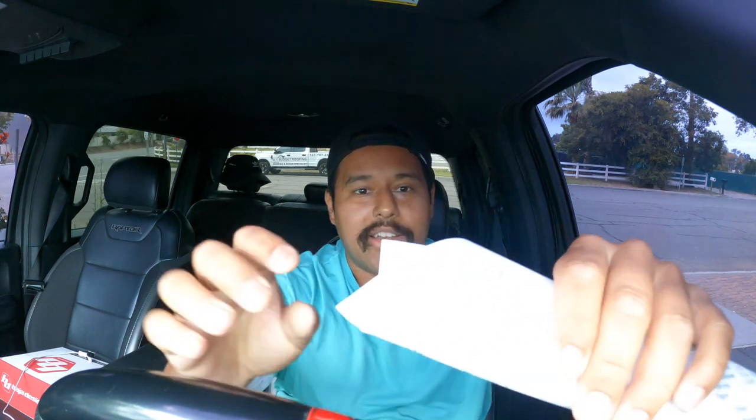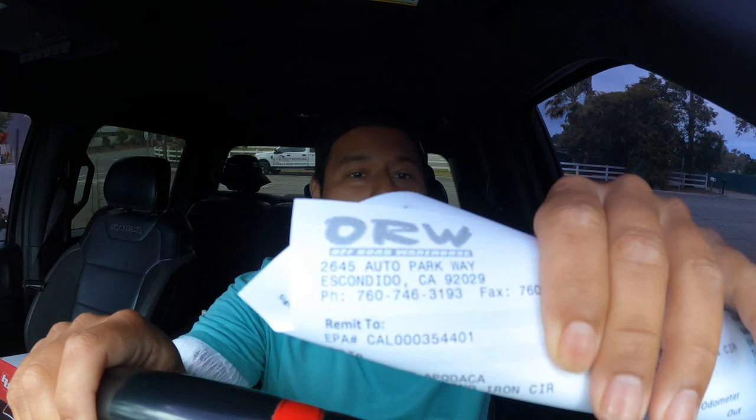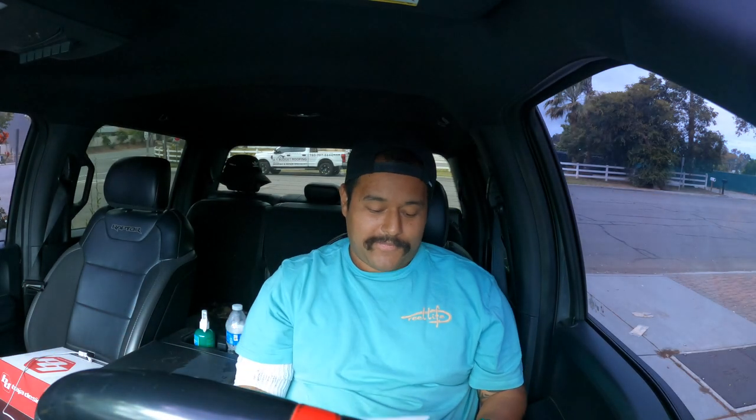What's up everybody? So check it out — I made a purchase here at Off-Road Warehouse. This purchase was $1,124.72. I ordered two things. One thing I told you guys — if you follow my IG you would have seen first, I put up a poll of which one I should get. Maybe it was a biased decision, but the results were pretty fair.